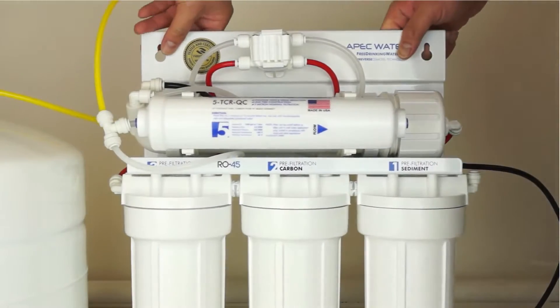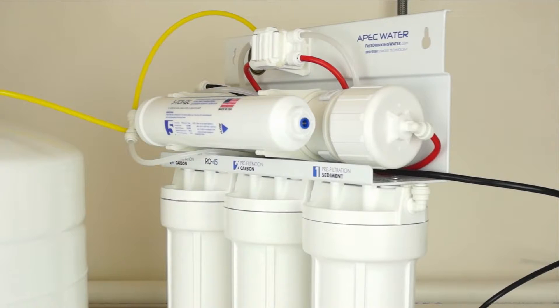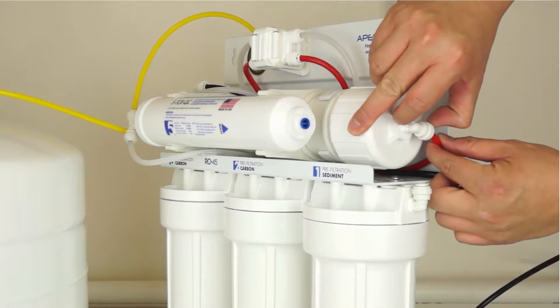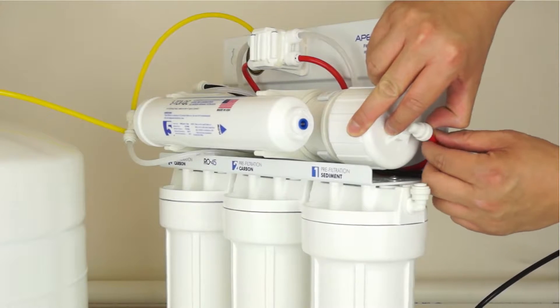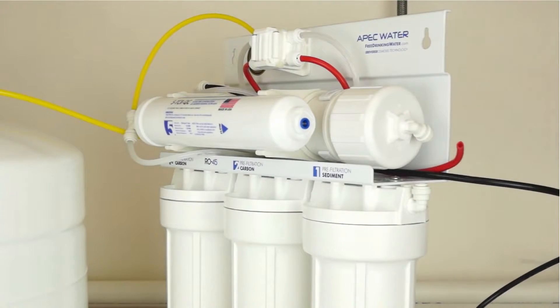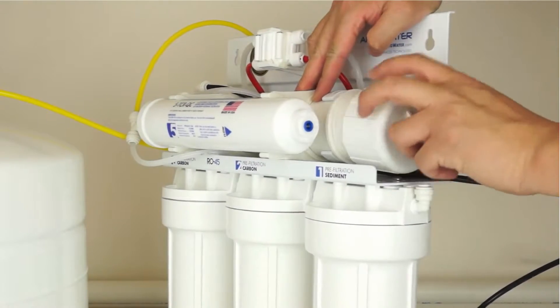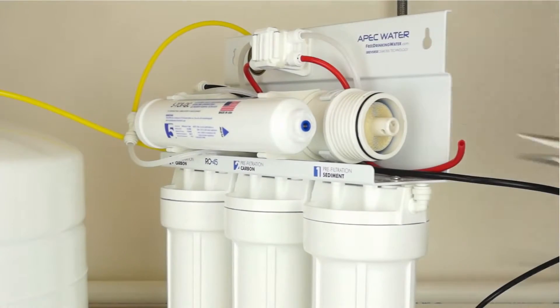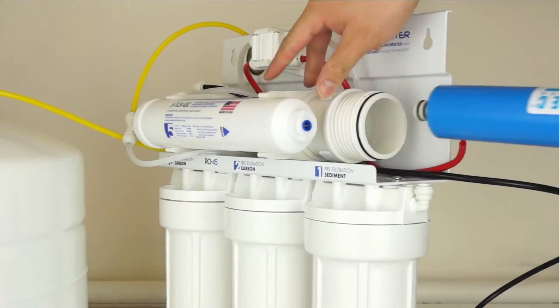Disconnect the red tubing from the membrane housing cap, which uses a quick connect fitting. To remove the tubing, push in and hold down on the collet ring surrounding the tubing. With the collet ring held down in position, use your other hand to remove the tubing from the fitting. Remove the membrane housing cap by turning counter clockwise. Using a pair of needle nose pliers, remove and discard the existing membrane appropriately.